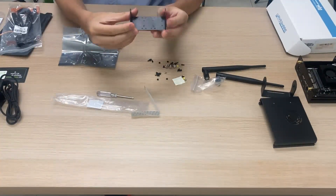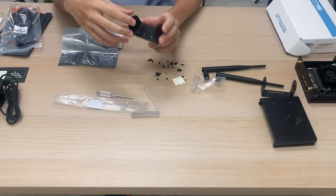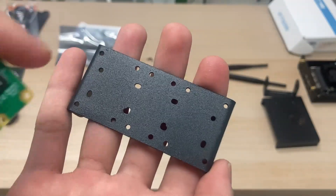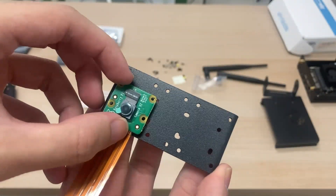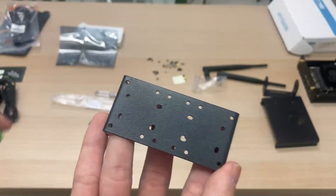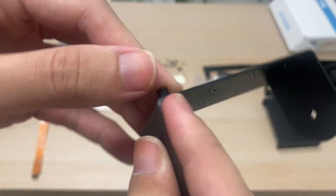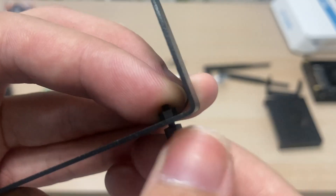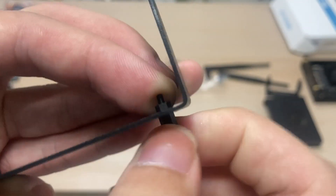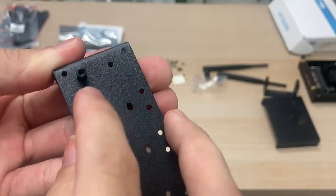Take the camera top holder and screw in the nylon pillars with the M2 nylon nuts. First identify which holes to use — lay over the Raspberry Pi camera to see which four holes align. Take a nylon pillar, push it through, and on the other side take a nylon nut to secure it. Repeat for the other three holes.